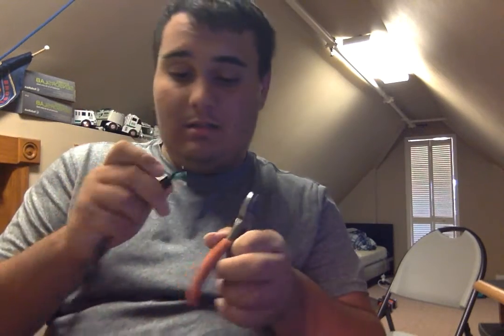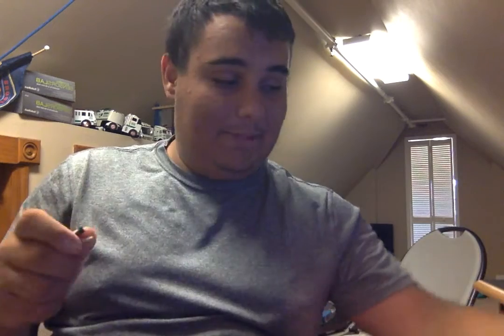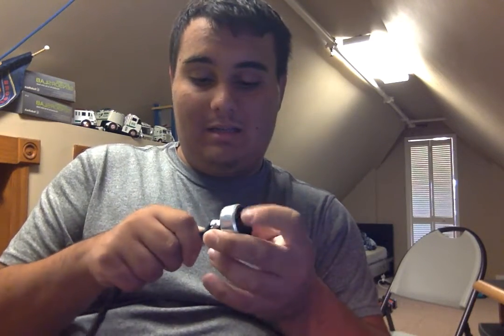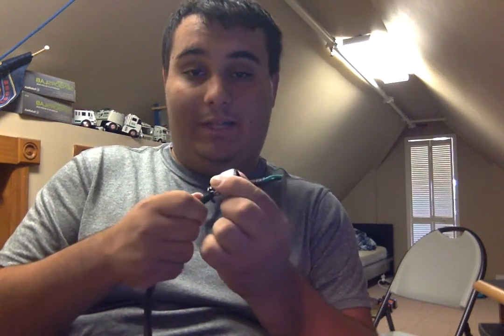The first thing you want to do is take the cord of the appliance you're wiring and get it to correspond to the terminal length. Then take your shell and slide the cord through the strain relief into the shell, but we're not going to tighten the strain relief yet.